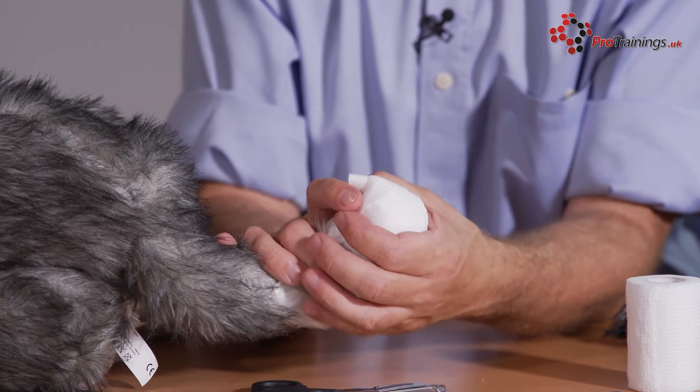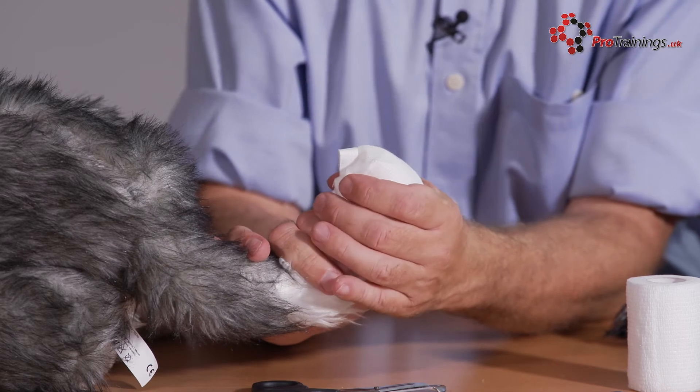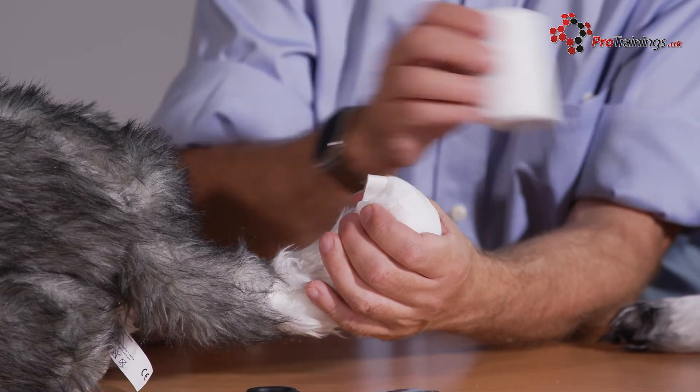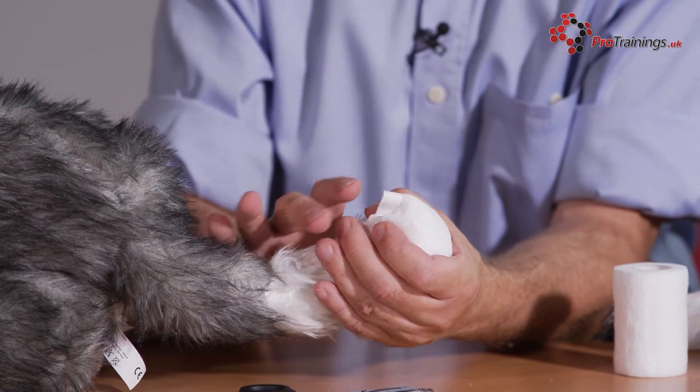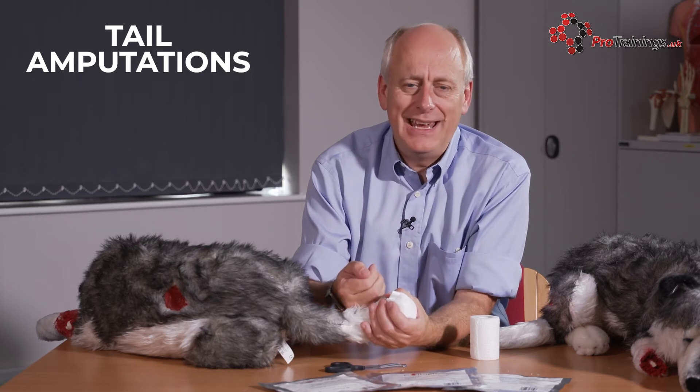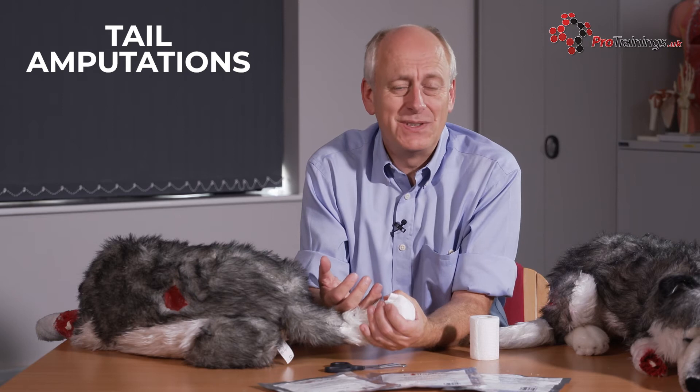Once we've got that on nice and tidily, check there's no bleeding coming through. We can then take the cohesive bandage and hold that in place, applying enough pressure to keep the dressing on. Because it's got collar cloth on it, it's going to be promoting the healing. Therefore, if the dog is wagging its tail, it's not such a problem.